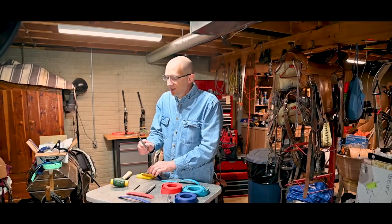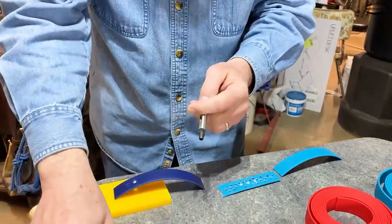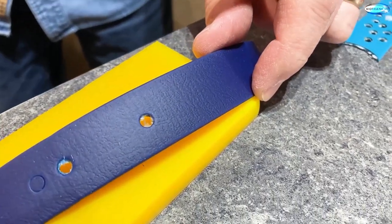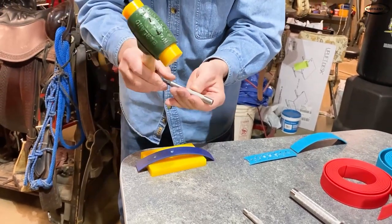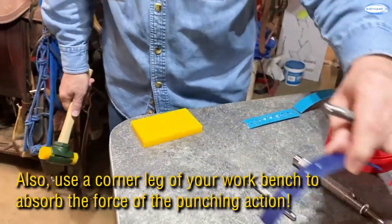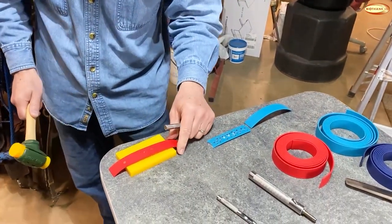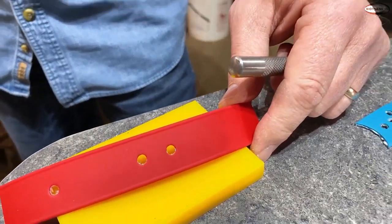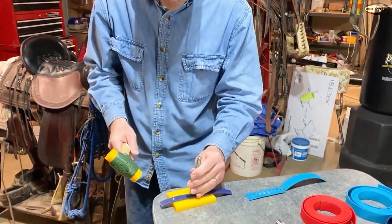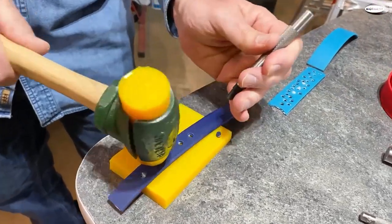Now we're going to do the same thing with this punch — it's a screw tube punch similar to what I sell, bought at a craft store. It comes in a set so you can change the sizes. On the beta standard, that went through right away — a little bit of a raggedy hole. On the adjustable, it goes through a little bit easier because of the different webbing. Those holes don't look too bad, just a little bit of fray. And now the Super Heavy — that went through pretty easy.